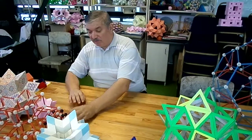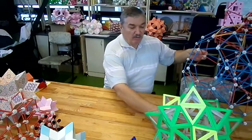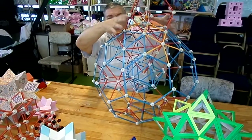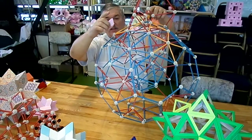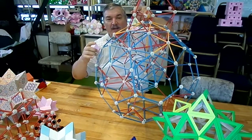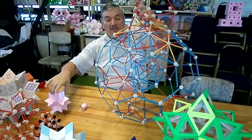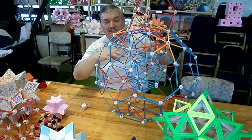I have a Zon2 model here which can also be developed into this 20-pointed star. One of these golden rhombohedra is here. So you have to repeat it 19 times and you get a piece like that.